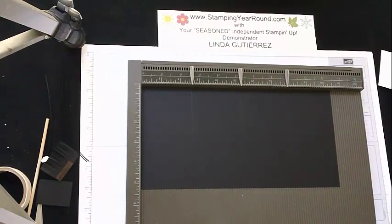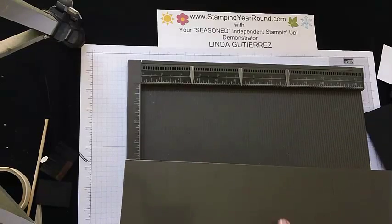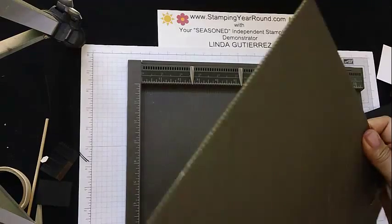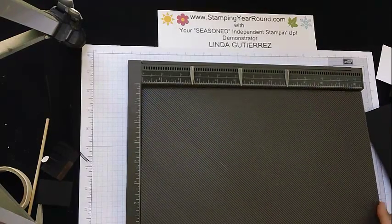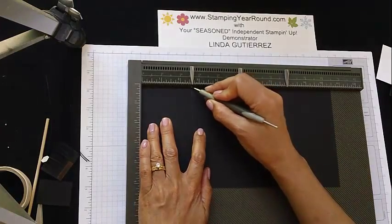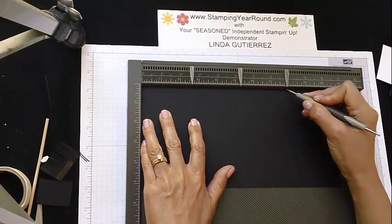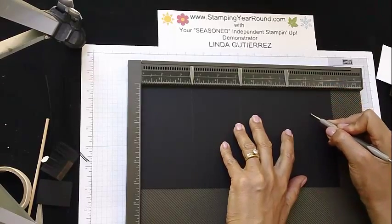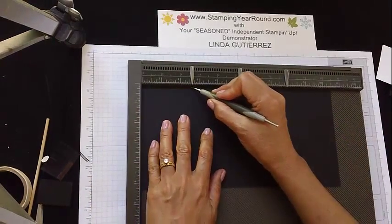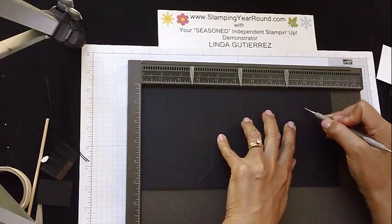The next thing we'll need to do is bring in our diagonal plate — just a little reminder here: you want to look for the arrow in the back to make sure that this part is facing up when you lay it onto your plate. So let's bring our card stock back in and we're going to do a score line at the two and five-eighth inch mark, and then again at the seven and seven-eighth inch mark. Then we're just going to flip this over and do the same thing on the other side.